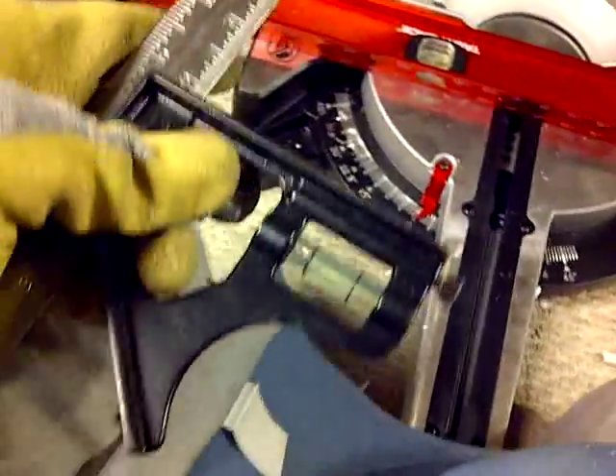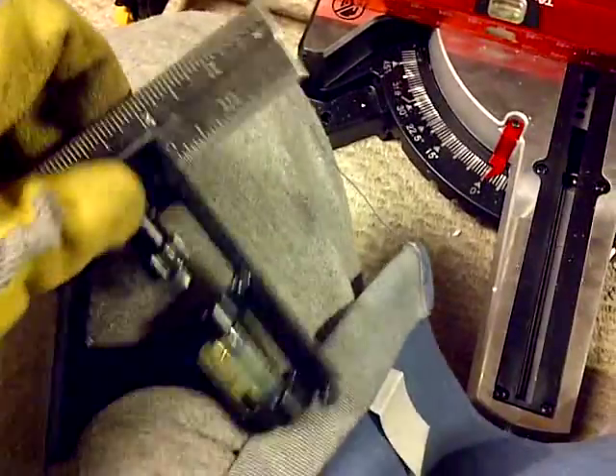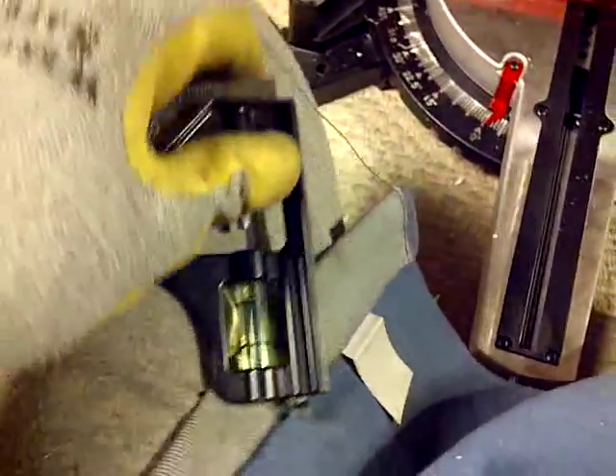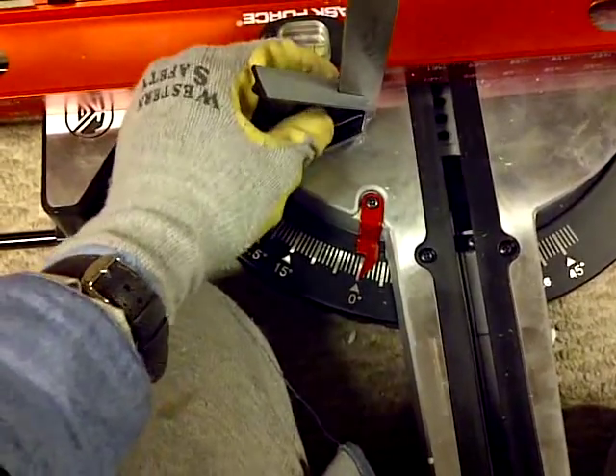Let's get a square and let's do this. Where's my square? We're going to use this square here to do this. We can move the level out of the way, we've already did that whole shebang thing.